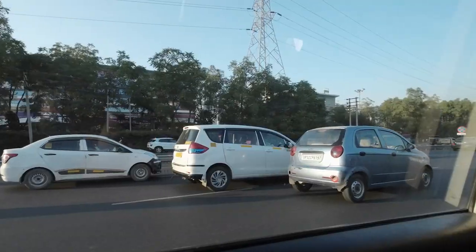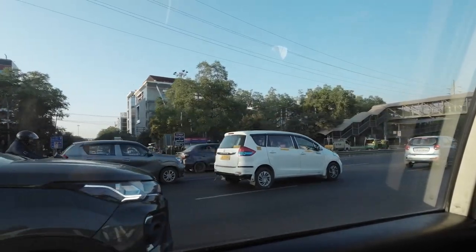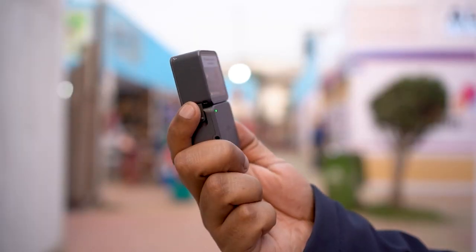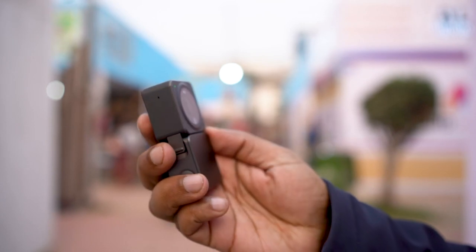Action cameras have progressed a lot in the stabilization department over the last ten years. My first action camera, the GoPro Hero 3 Plus Silver, didn't have any inbuilt stabilization, and neither did the Hero 4 Black. My current action camera, the DJI Action 2, has inbuilt rock steady stabilization with horizon leveling, which means simple mounts like these actually work even with your walking wobble that gets more or less adjusted by the camera.